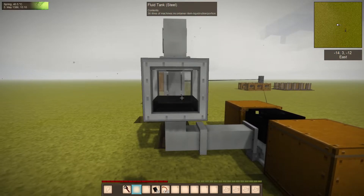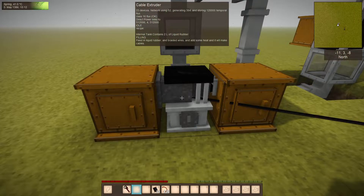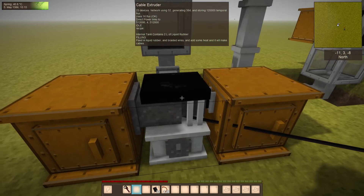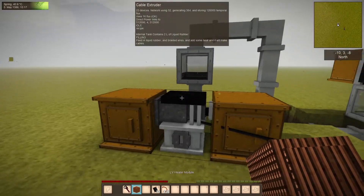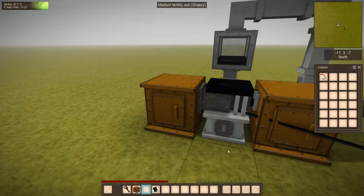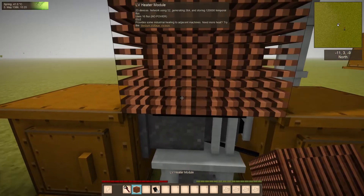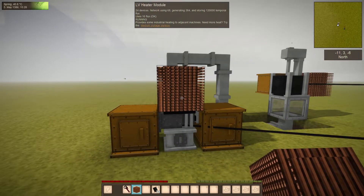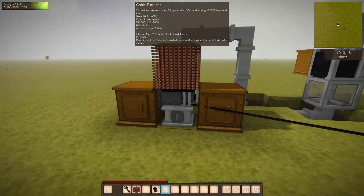Now you can see we have rubber. This is the new cable extruder, which is a lot like the wire mill but is specifically for turning rubber and braided wires into cables. It says 'process hold' — I missed adding the heating, so I'll just add the heating block. It only needs about 500 degrees, so the copper heating block will be fine.